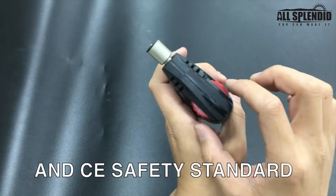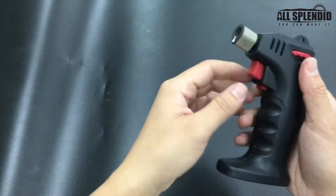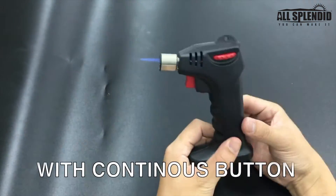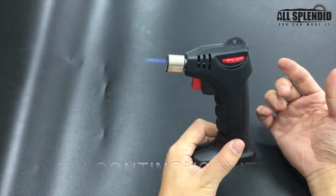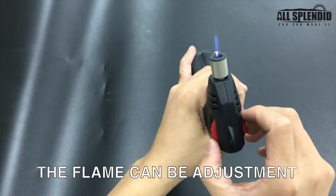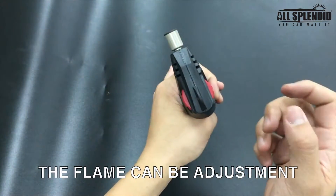You can hear the gas is flowing. Press the ignition button like this. And to turn it off, just turn it clockwise. Then the flame is off.